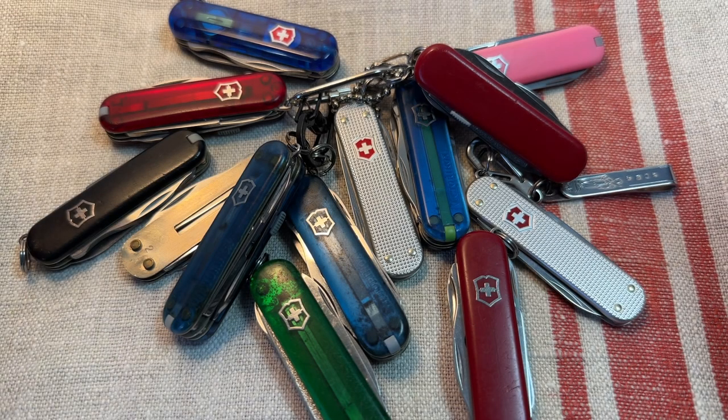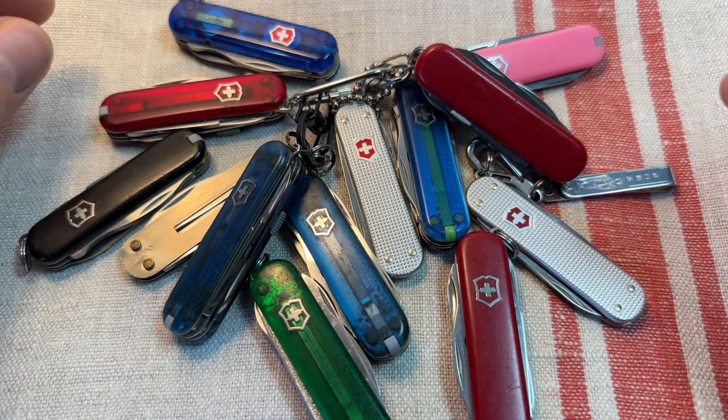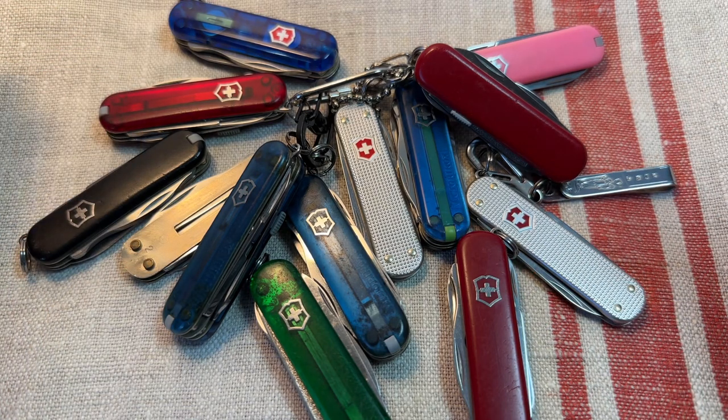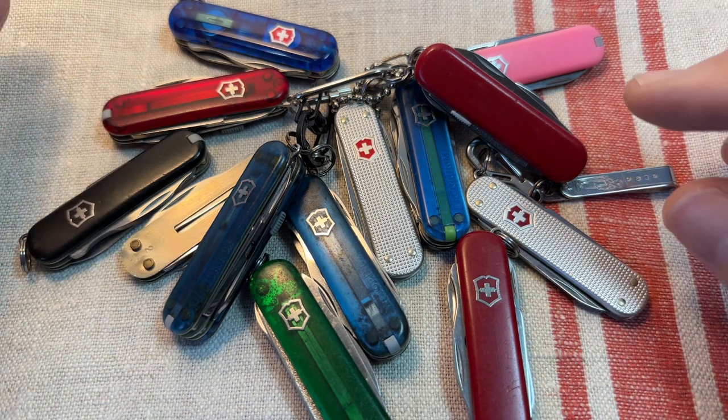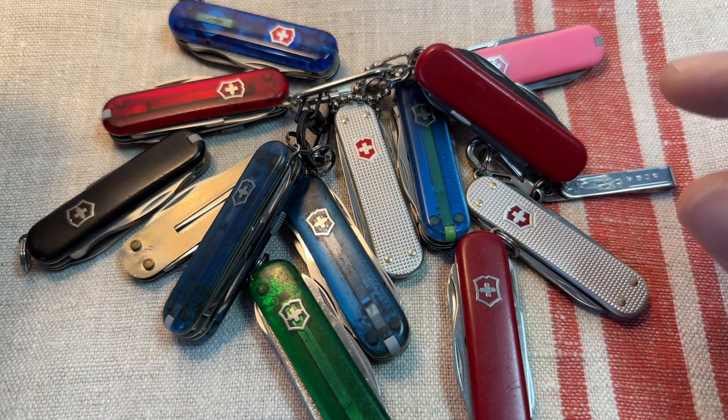Hello! Today I wanted to talk about some of the Victorinox 58mm models. I absolutely love these 58mm models. I think in terms of utility per square inch, these just cannot be beat. The whole range is really good, really useful, tiny, discreet.